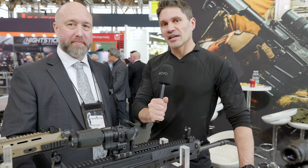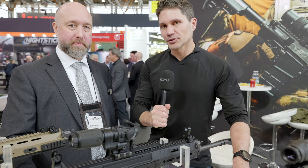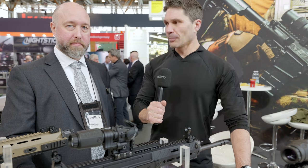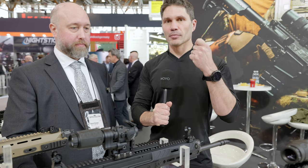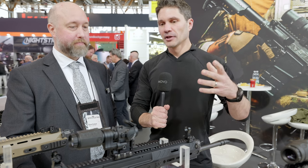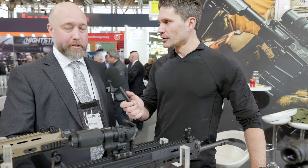Hey everyone, James Reeves, TFB TV. Day one of Enforce Tech here in Nuremberg. I'm at the CZ Colt booth, and that is where you will find Spuhr, who have been rolled up into the CZ group for a couple of years now. If you know anything about Spuhr, you know that Hakan Spuhr is one of the most innovative mount manufacturers out there. We've got another Spuhr contraption here — this one was at SHOT but we missed it — so I'm here with Soren who's going to tell us all about it.